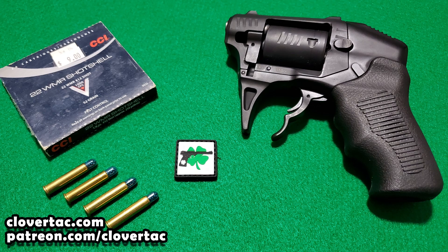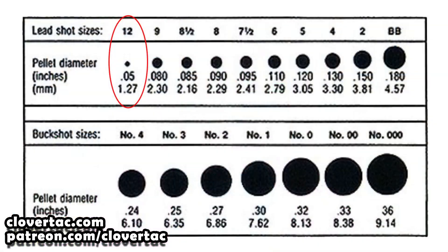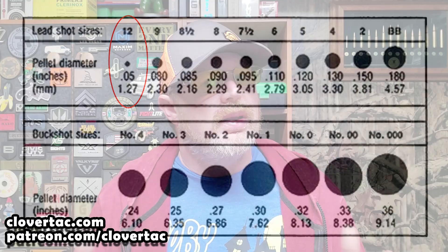The shot shells I picked up contain 55 grains of number 12 shot in a capsule, fired at a velocity of 1,000 feet per second. If you're not familiar with shot, number 12 is a great choice for pistol caliber shot shells. The small shot is less likely to ricochet, making it great for those close-up encounters with snakes. The next step was to find some type of medium that worked well to simulate an encounter with a snake.